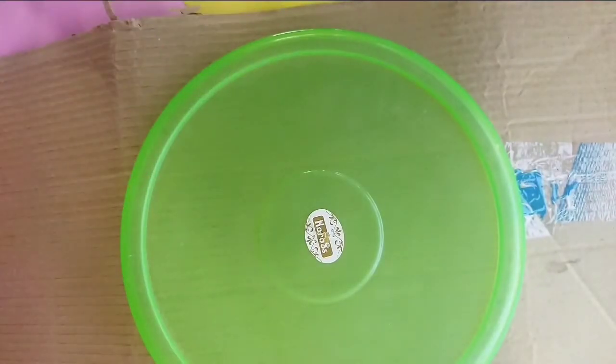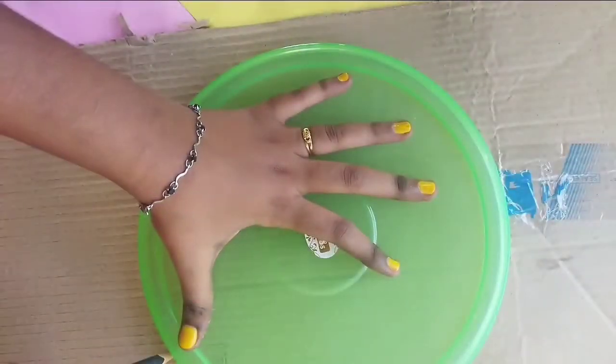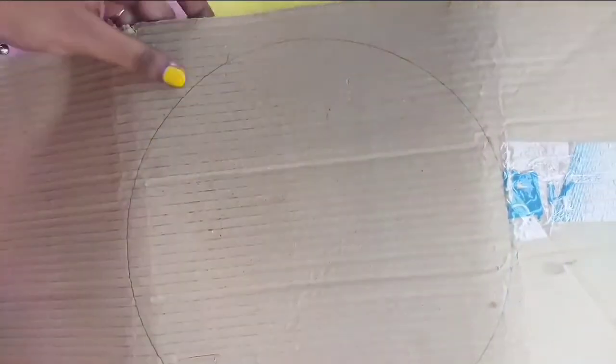Hi everyone, welcome back to our channel. We will see a Christmas craft — we will make a wall-hanging method and make a Christmas decoration. That's why we will cut it in the cardboard.